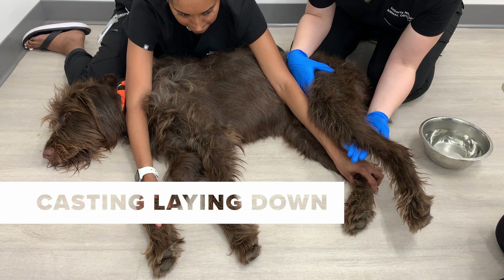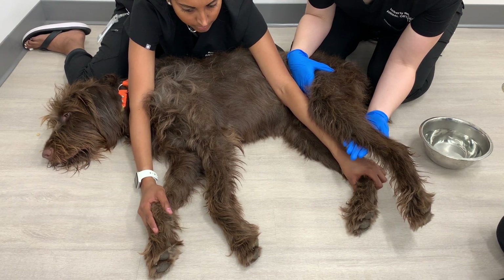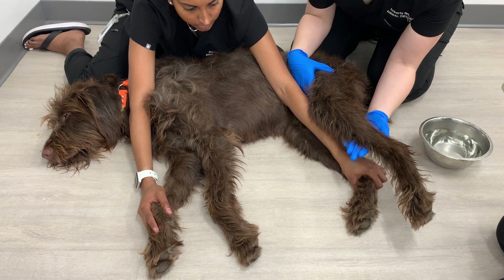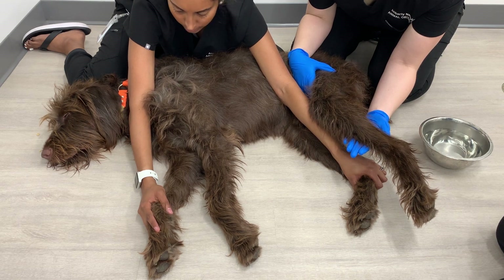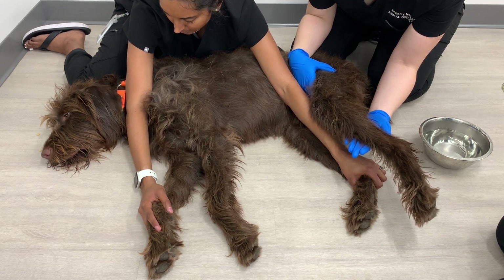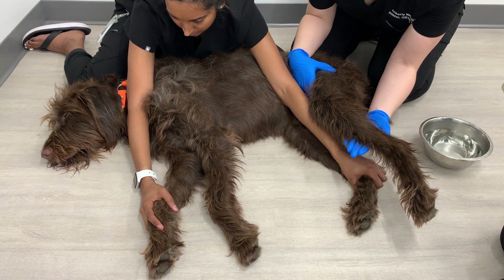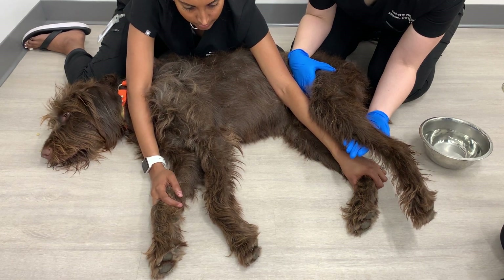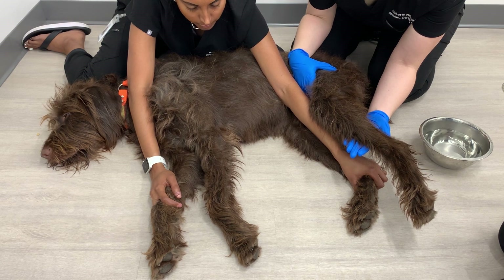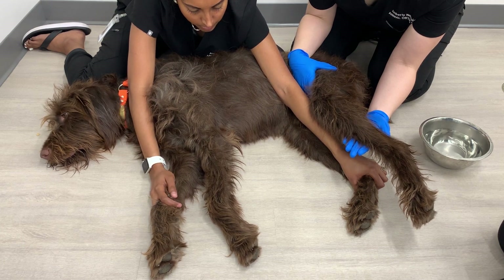To help restrain the dog during the casting process while laying down, it is recommended that you have one person hold the two limbs that are closest to the ground and put a little bit of pressure on the dog's shoulder — that helps keep the dog calm. Another person will be casting the dog, and another person will hold the stockinette and cut strip in place. You may also want a fourth person up by the dog's head, petting them or feeding them treats.